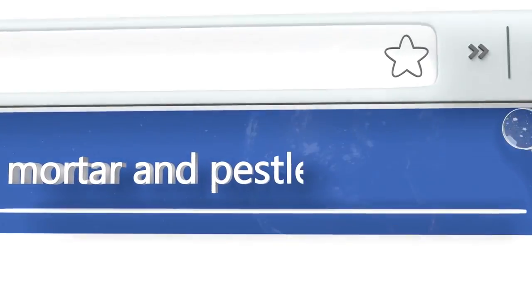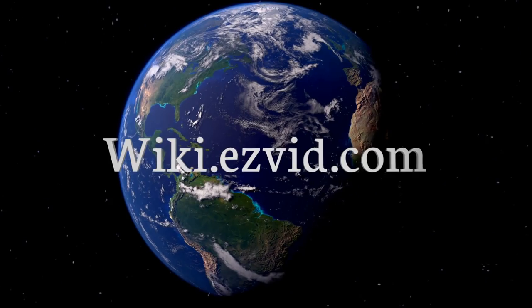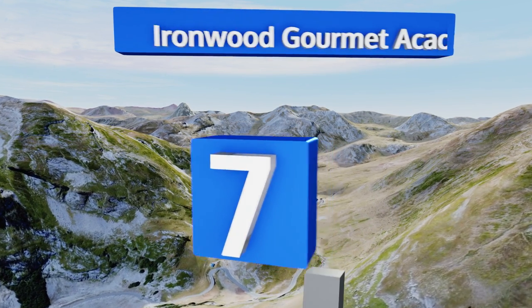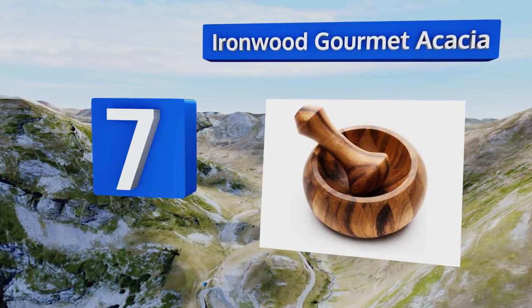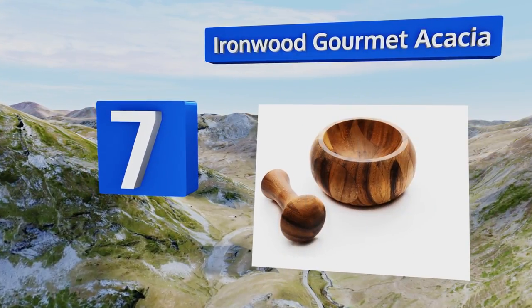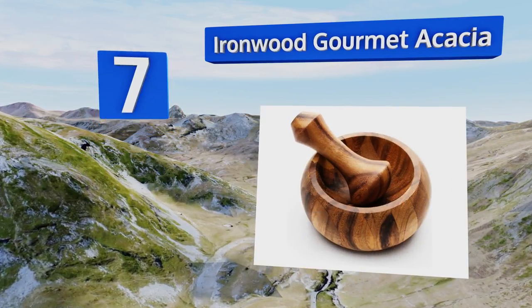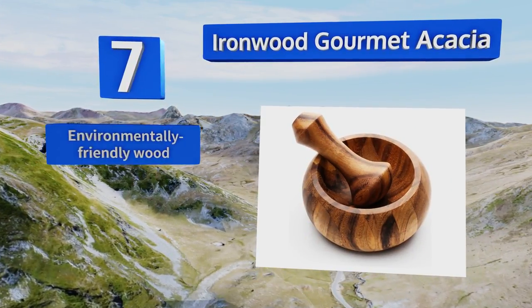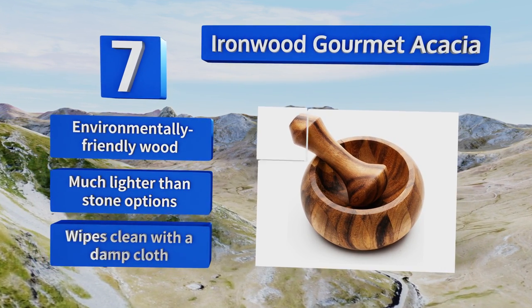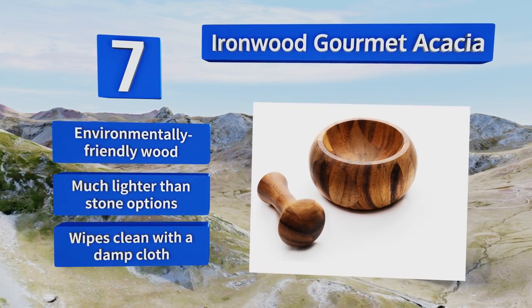At number seven, the Ironwood Gourmet Acacia is so handsome you may find yourself using it as a small serving bowl more often than as a kitchen tool, and you'll definitely be happy to leave it on the counter whenever you have guests. It's as easy on the eyes as it is to work with — made from an environmentally friendly wood and much lighter than stone options.